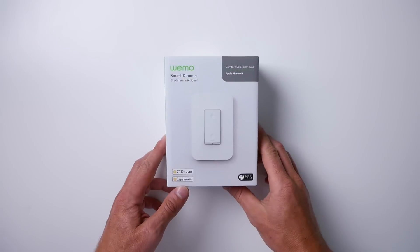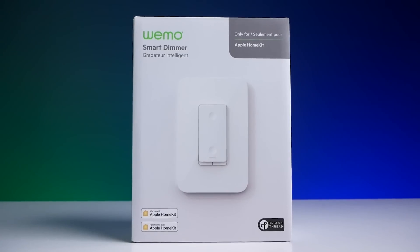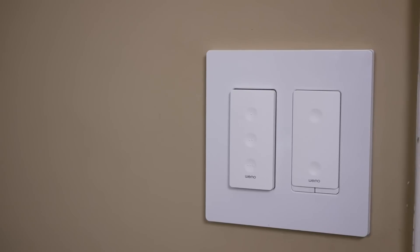Wemo has just released their brand new smart dimmer that supports — yes, you guessed it — Thread. As the first smart light switch to support Thread, I've been really excited for something like this, but this thing might not be the best option for your smart home.